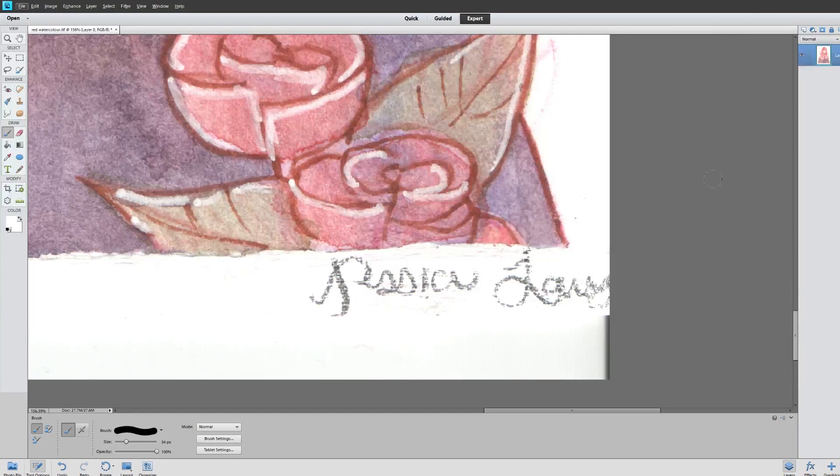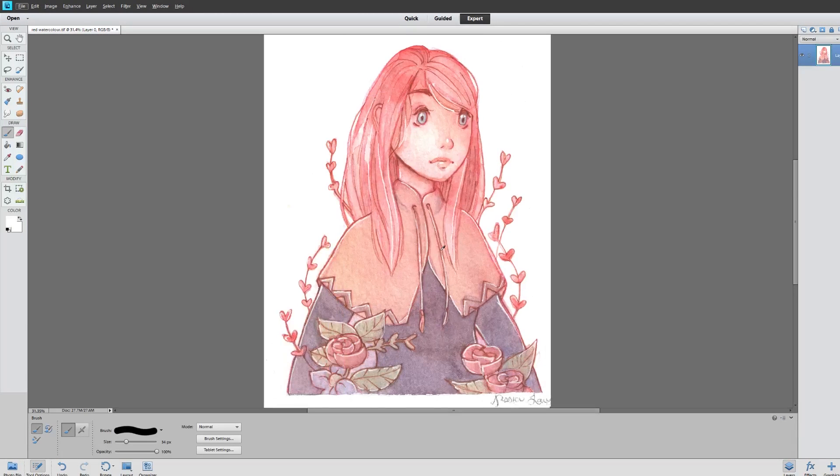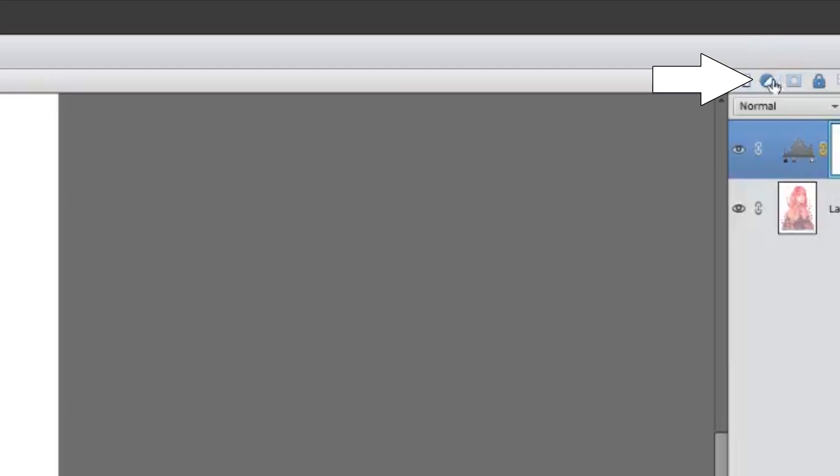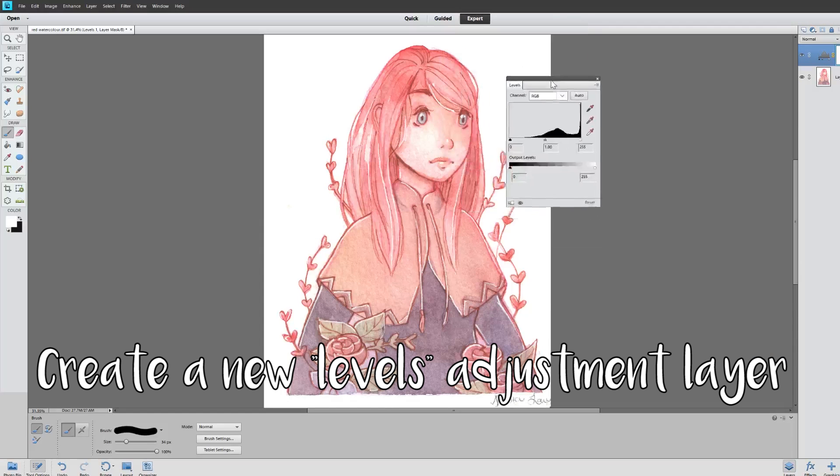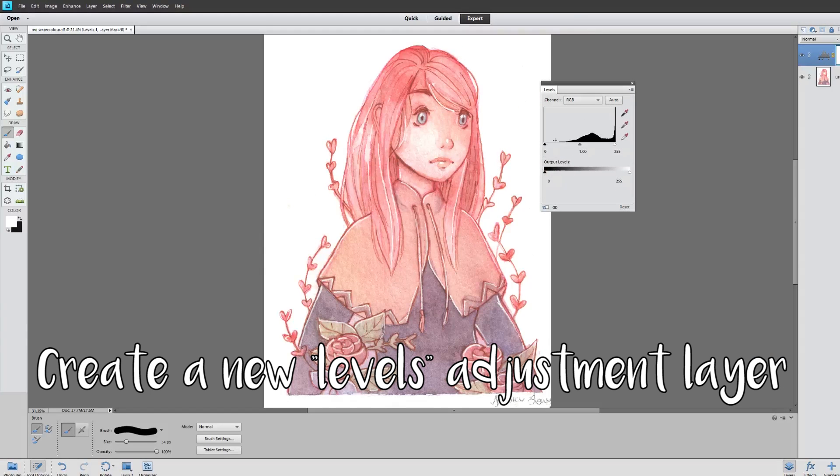There's also a little bit of a gray spot here. The first thing I would do is fix the colors right away, so open up a new levels layer —